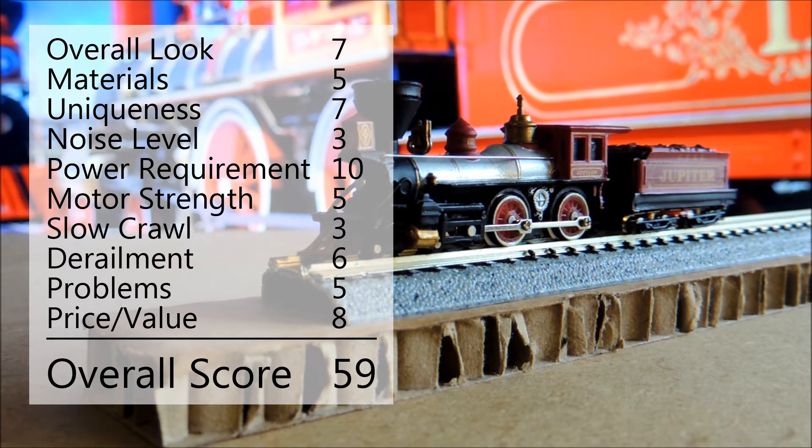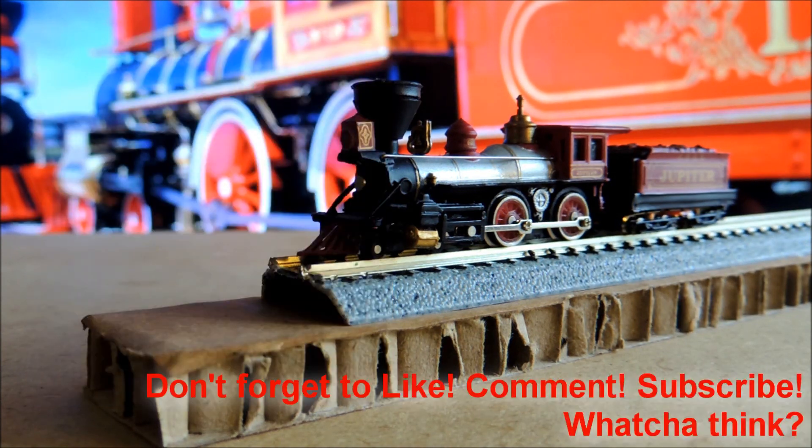When you total it all up, it comes in at 59 — not the best, certainly on the low side, but hey, it was only $22. I knew what I was getting into when I bought it; it did seem on the low end up front. Am I happy I got it? Yes, but I'm also going to try to sell it on eBay. I'll probably start the bidding at $25 if you're interested. That pretty much wraps up this one — stay tuned, a lot more to come.